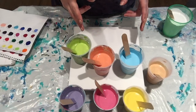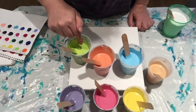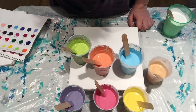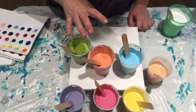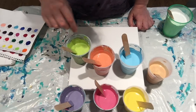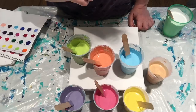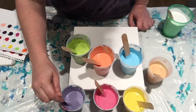What I can tell you is there is cadmium yellow light hue in this green, in the orange, and in the yellow. And I have put a little bit of metallic in each of these. So for the green, orange, and yellow I put gold, and for the blue, pink, and purple I put silver.